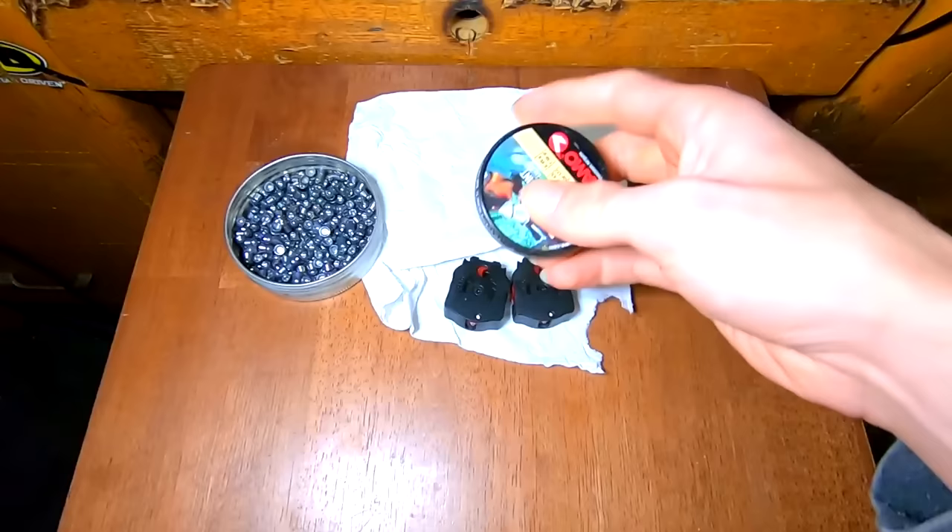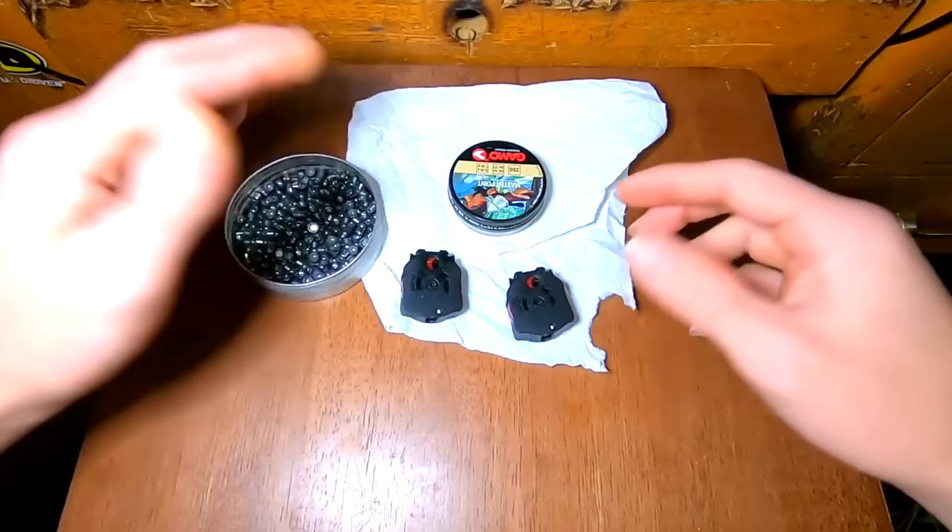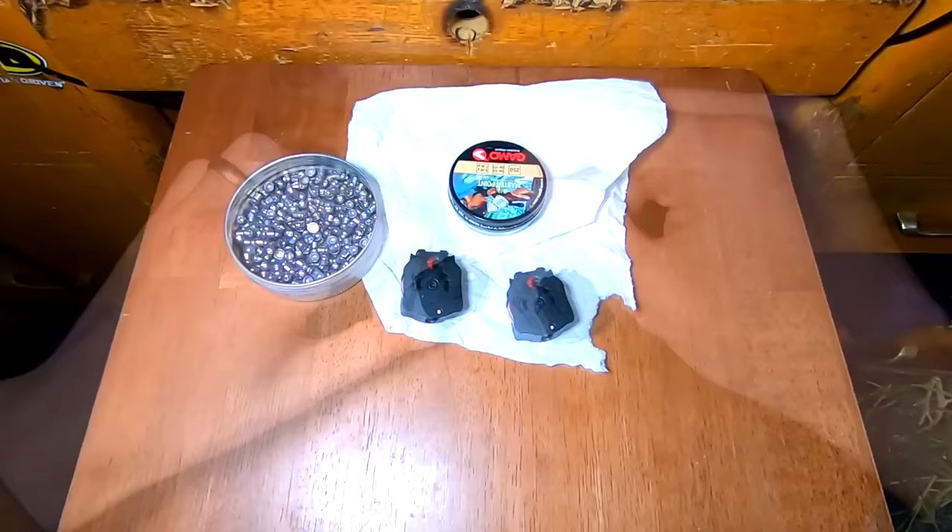And you're done — it's really that simple. I'll try to throw in some comparison shots. We will fill one of these with dieseled pellets and one without diesel pellets and we will see how that goes.